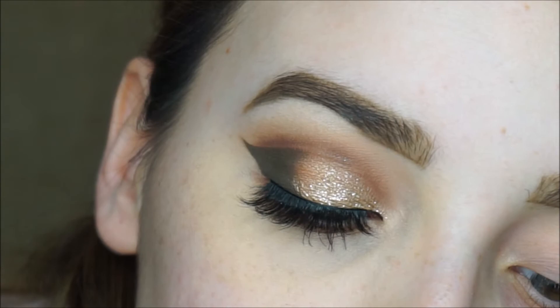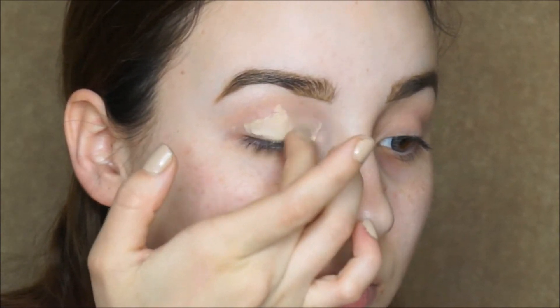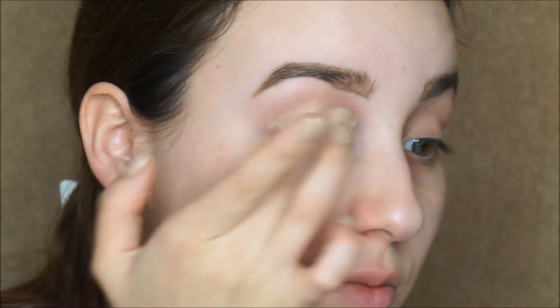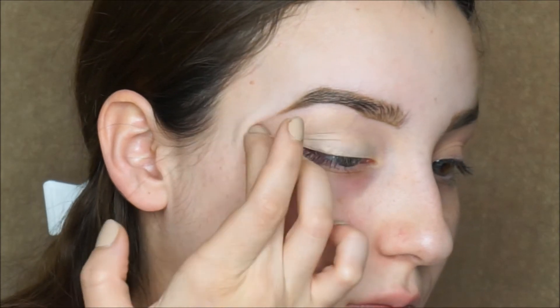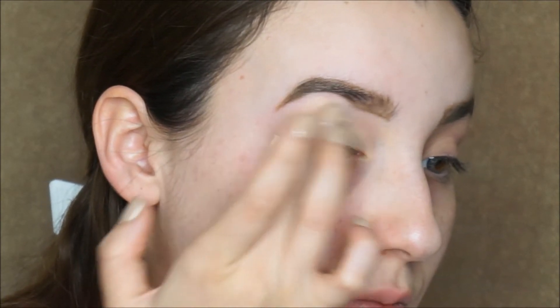I'm gonna start priming my eyes with the soft ochre paint pot, and I'm just applying this with my finger all on my lid up to my brow bone. You can also use the Urban Decay potion primer — that one works just as great. Those are the only two I've tried.